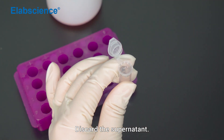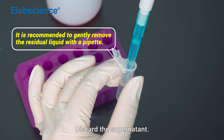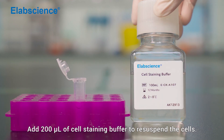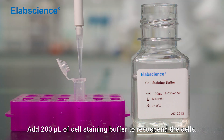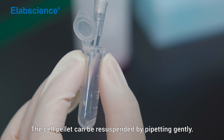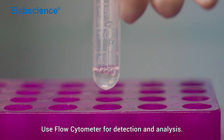Discard the supernatant. Add 200 µL of cell staining buffer to resuspend the cells. The cell pellet can be resuspended by pipetting gently. Use a flow cytometer for detection and analysis.